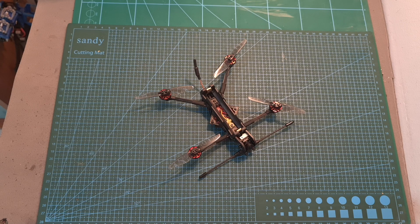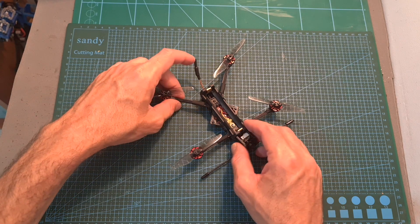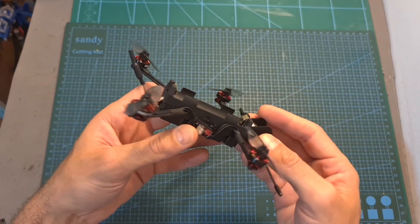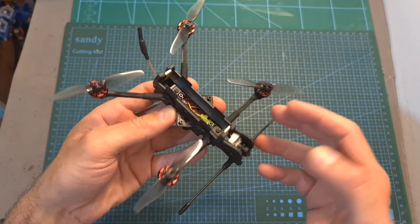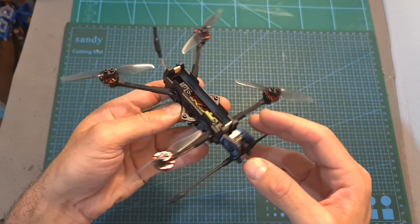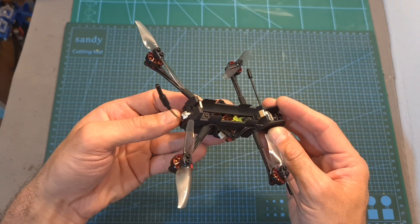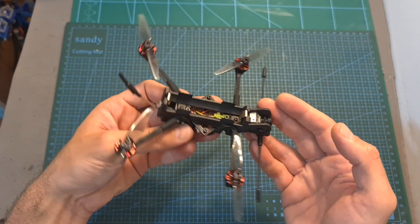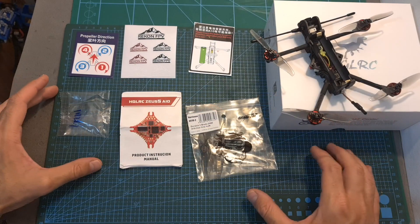Hello guys and welcome back to my channel! Today I'm going to check the Recon FPV Recon 3, a very interesting nano long-range quadcopter which is a result of a cooperation between AJLRC and DaveC. In this quick video I'm going to briefly go over its features and specs, show you some flat footage, and give you my initial feedback after testing it out.